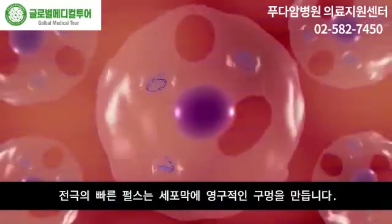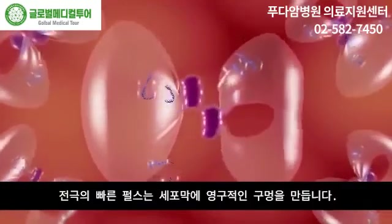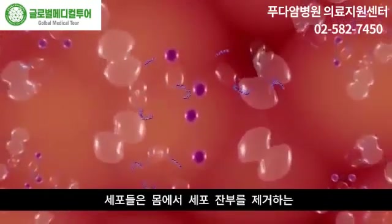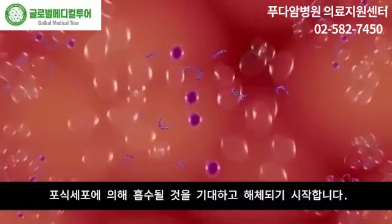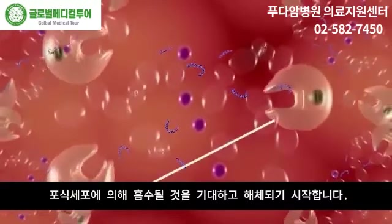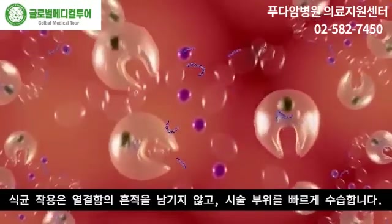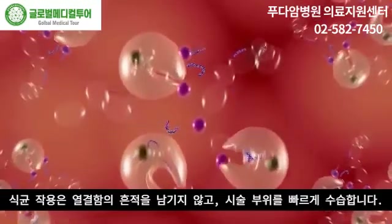The rapid pulses of the electrodes induce permanent pores in the cell membrane. After treatment, the cells begin to fragment in anticipation of absorption by phagocytes, which remove the cell remnants from the body. Phagocytosis quickly resolves the treated area without remaining evidence of thermal defect.